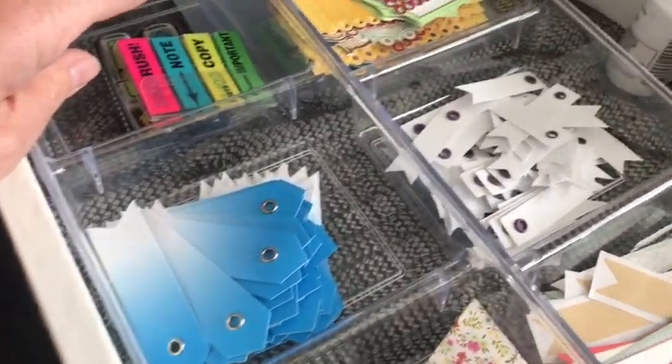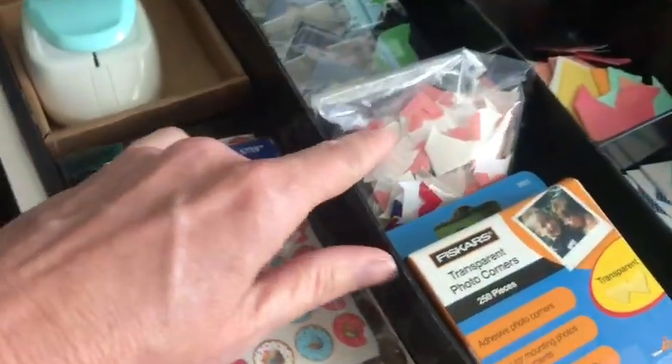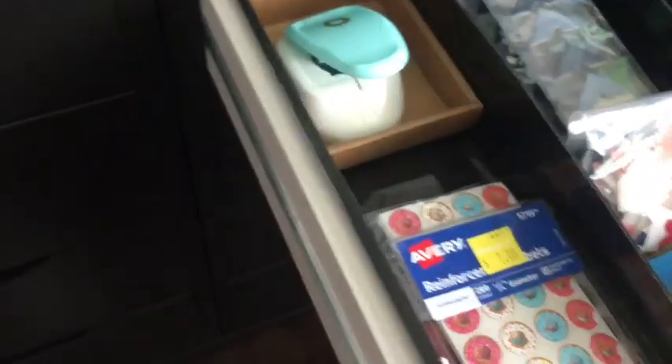This is just where I keep spare banners, labels, post-it notes, tickets, white-out, more labels and tape. In here I keep all of my corners, all my stickers, all in one place. These are all of my reinforcements, and I found the reinforcements punch on clearance so I keep that in there as well.